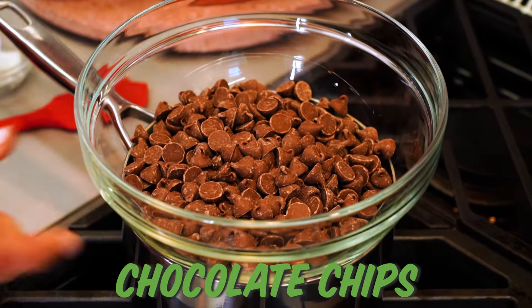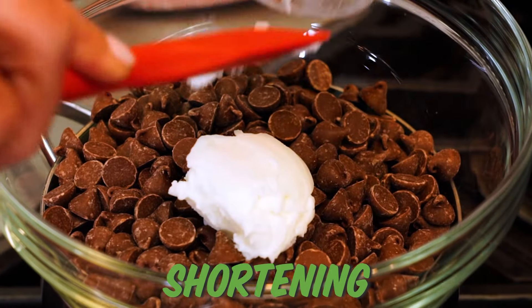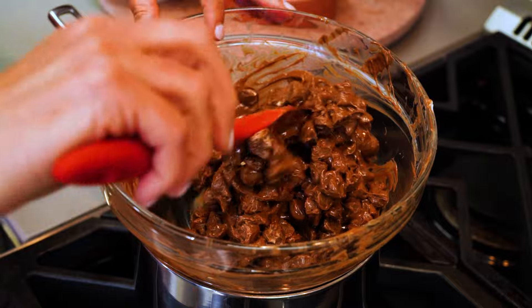I'm just going to take my chocolate and shortening, place it in a bowl, set it on top of a pot with some simmering water. That's your double boiler. You're going to cook this, stirring occasionally until it's smooth.